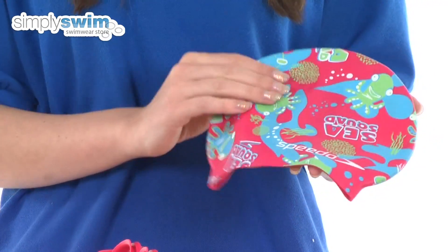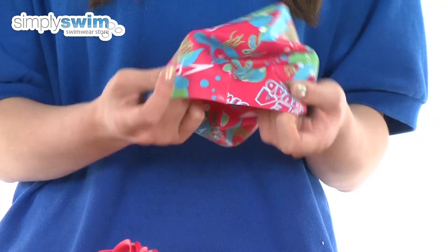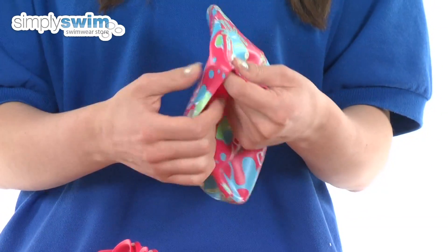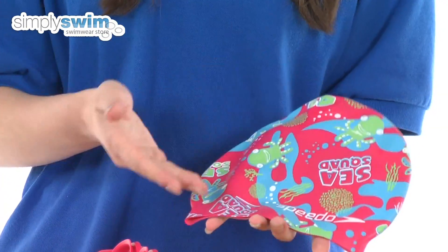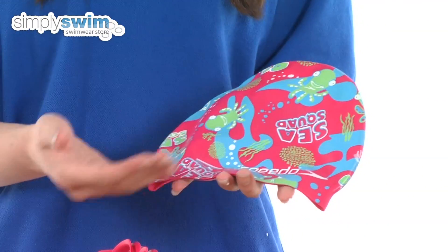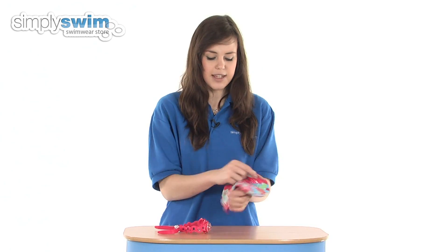Now this cap is designed in a child size, so slightly smaller than a normal cap, and it's made with a soft silicone material, so it's very comfortable to wear and also very stretchy and easy to fit on over the top. As you can see, it features the C-Squad logos, Speedo logos, and also a fun sea creature design, so girls are going to love wearing this one.